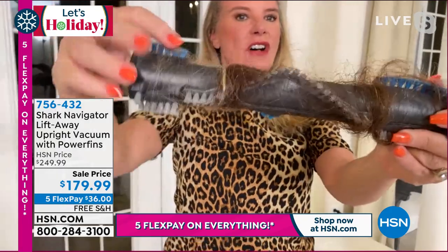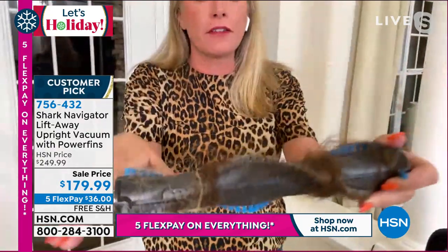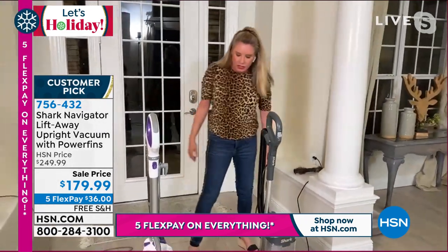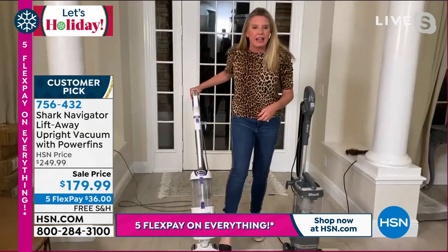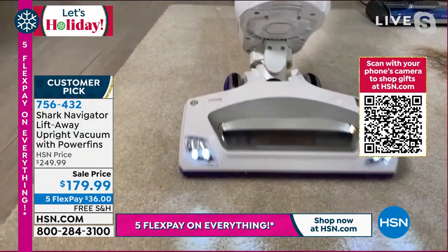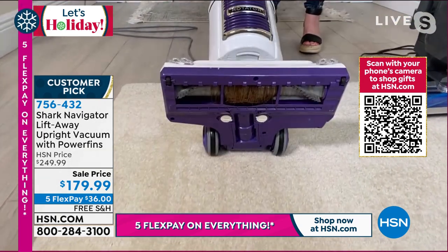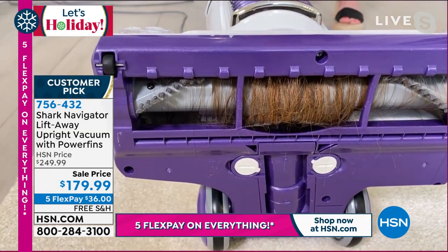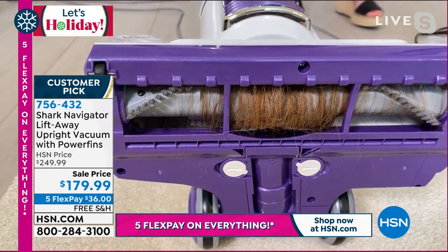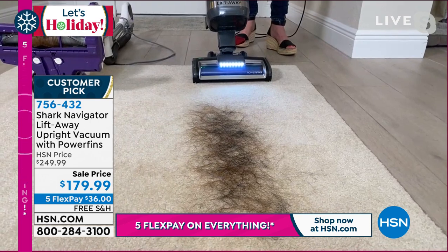We've all had a brush roll looking like this — covered in hair. How are these bristles supposed to get the job done if they're covered in hair? They can't. The best solution is to clean with a fresh brush roll every single time you go to vacuum. So let's compare old-school vacuums versus the one we're getting today. This demonstration is to show you the battle many of us face with an old-school non-self-cleaning brush roll. Every single time you take your Shark out, it is going to have a clean brush roll because those power fins actually clean themselves.